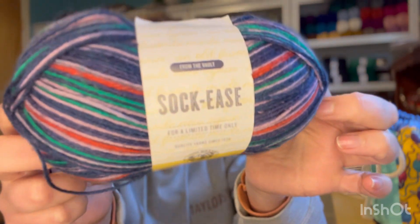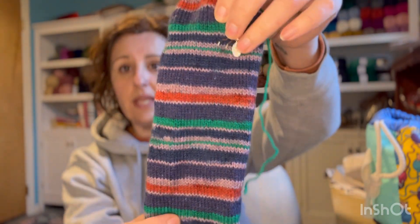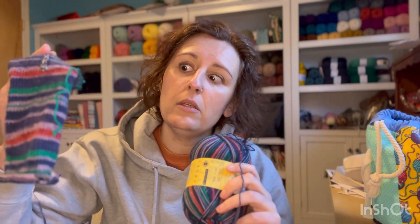On to WIP updates — I feel like I've been knitting a lot but haven't made a ton of progress, mostly because I have several WIPs going right now. Starting with my sock: it's a basic vanilla sock I'm making for myself using Sock Ease by Lion Brand in the colorway Aviation. I love how it's turning out. I have a stitch marker showing where I was last week — that's a good chunk of progress. I'm knitting these in a tube and will do an afterthought heel.